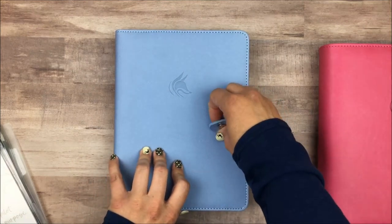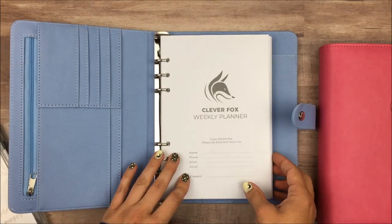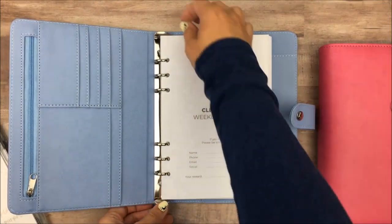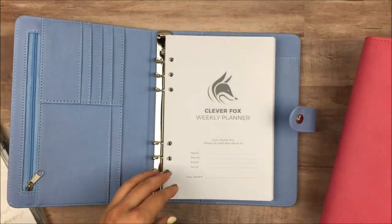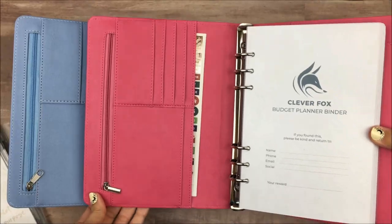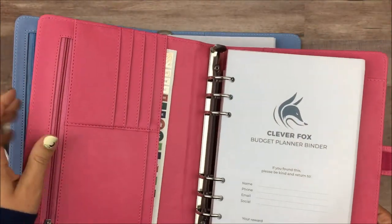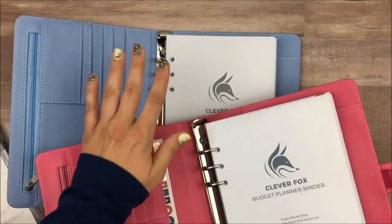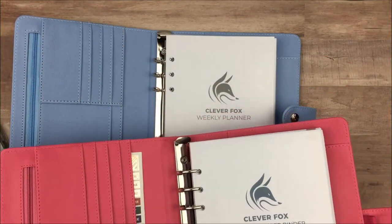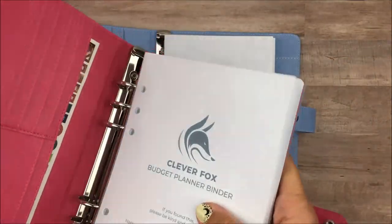The first thing I want to do is try to decide how much of each planner I want in here. I'm thinking I'm going to aim for about three months of each but we'll see how that fits. Both of them on the inside I think they're about the same layout. Yeah, all of the pockets on the inside are the same, so the only thing different is a little bit of the size, but the ring spacing is all the same and so these should all work together. So I'm just going to pull all of these out.